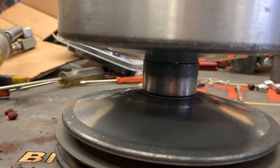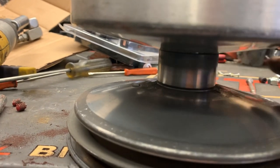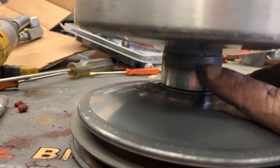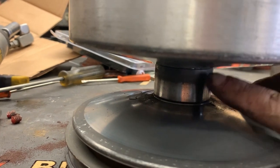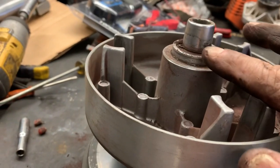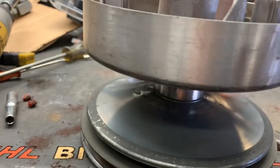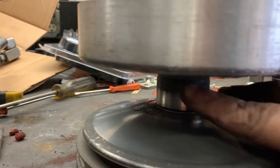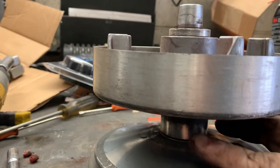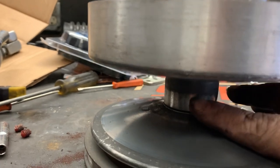One thing you want to check is this center bearing here — this one's bad. To replace this bearing, you would have to pop this snap ring off here and separate the clutch even further. This thing is under a heavy spring, so you just have to be super careful.